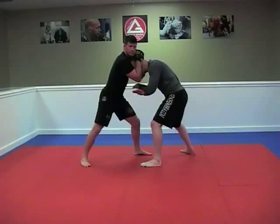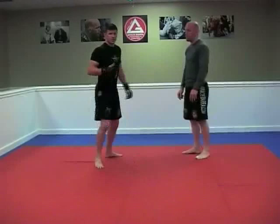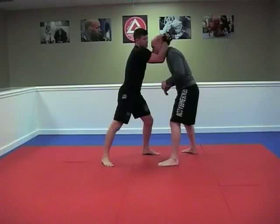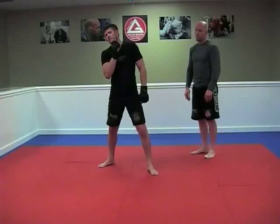Once I get in this position, I start softening him up with knees — working into the body, to the legs, and back up to the head. Natural human reaction dictates that if I'm pulling his head down, he wants to pull it up. So I'm going to let him. When I pull his head down and throw the knee, I allow his head to come up. As soon as it does, I slide one hand down to his neck and the other hand comes up vertical right across the jaw and head.